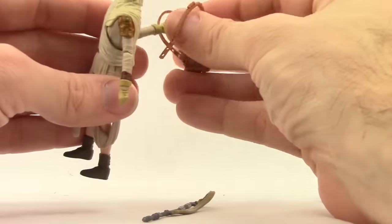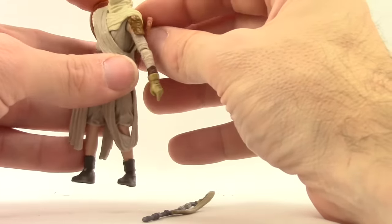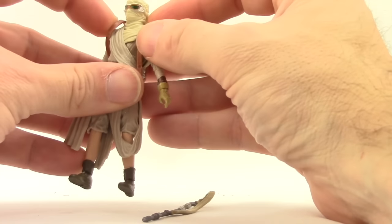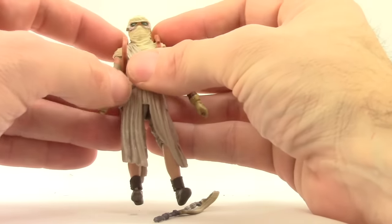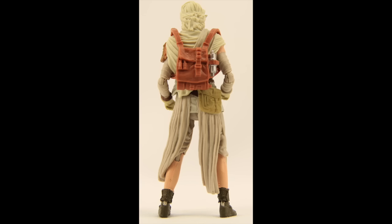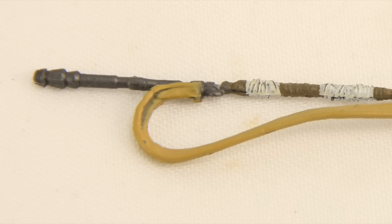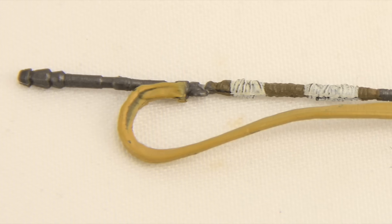You want to put the mask on first and then make sure the straps are as loose as possible, and then you can put the backpack on and it will fit pretty well even with the mask on. The final accessory she comes with is the staff that you see her have basically throughout the movie.